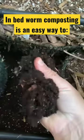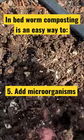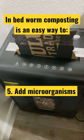It's time to refresh my worm bins. I spread the completed castings around my beds, shredded more cardboard, and added it to the beds.